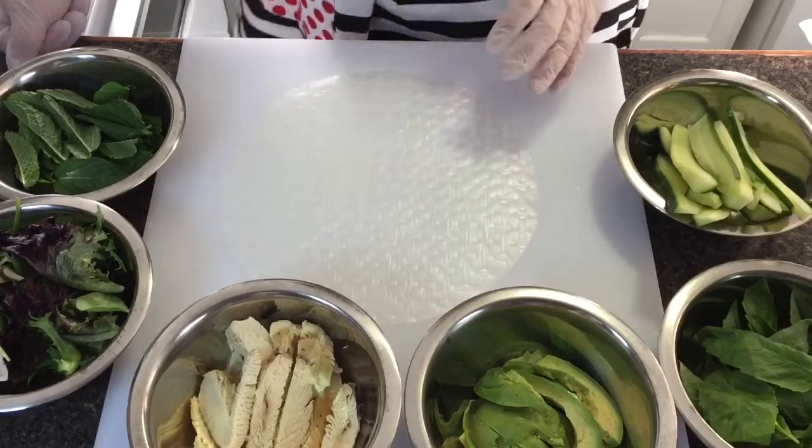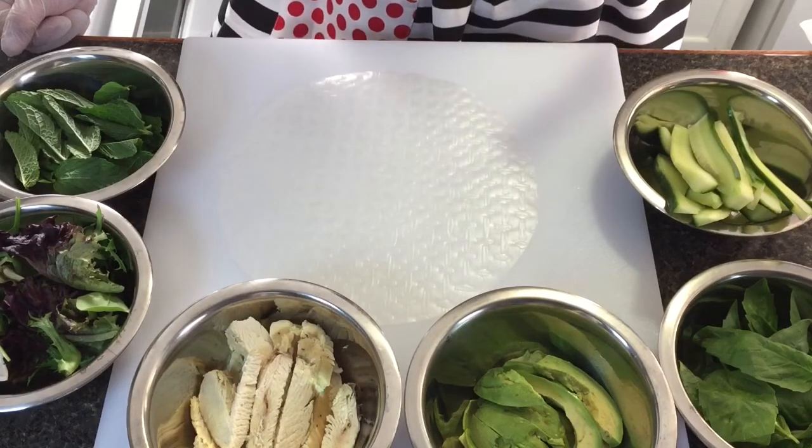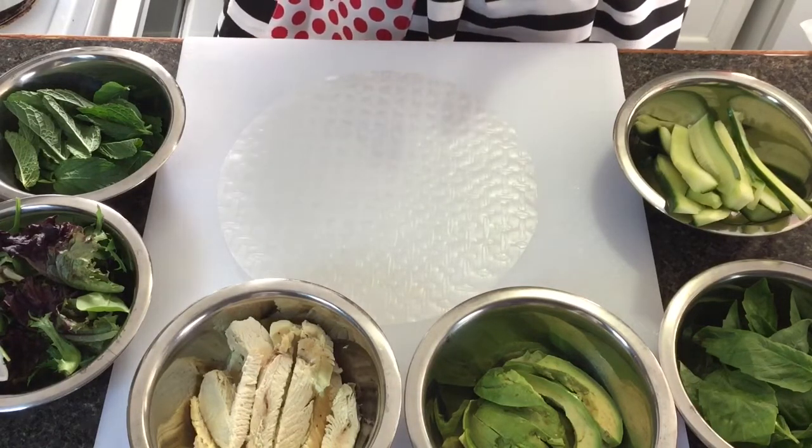Your chicken can be baked in the oven or just cooked if you don't want it oily. You can also fry it, but cut it into small pieces.